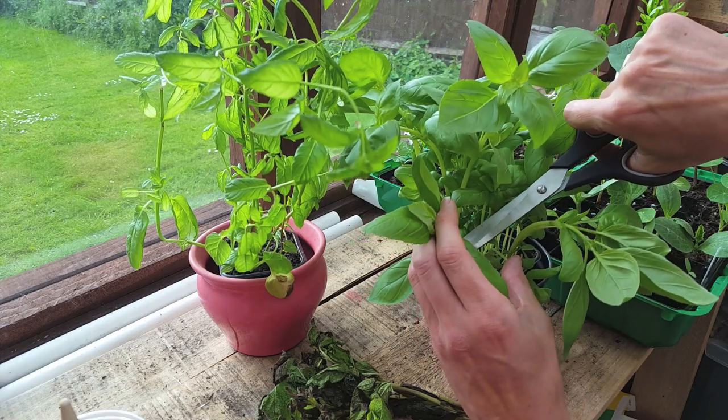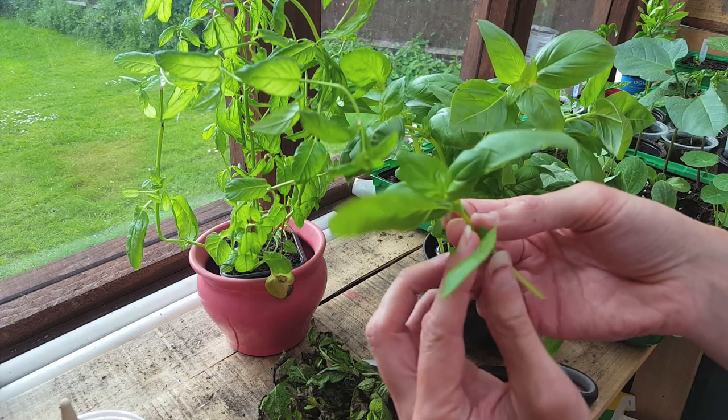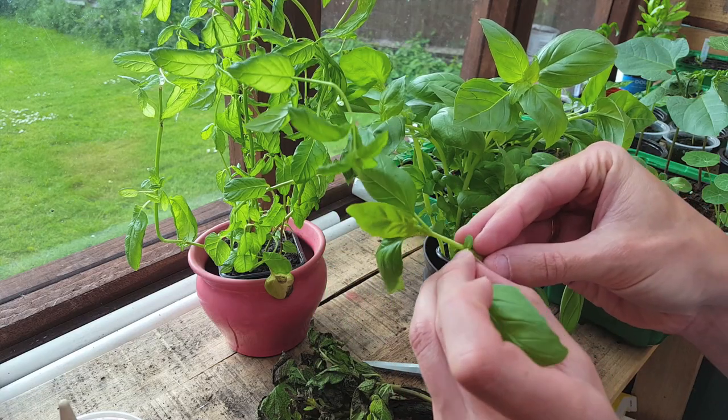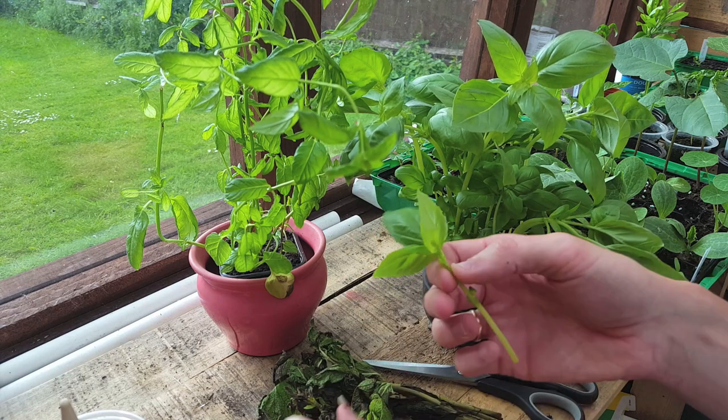This same technique for taking cuttings will work for almost every single herb plant. Once you have your cutting, you just need to clip off the lower leaves and clean off the stem. It's a good idea to take cuttings as you use them for cooking in order not to waste any leaves.